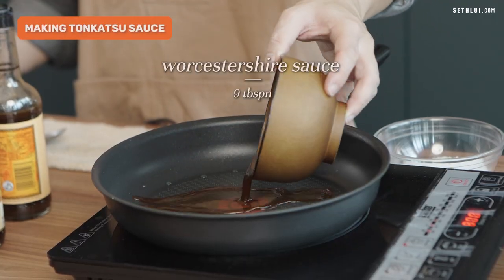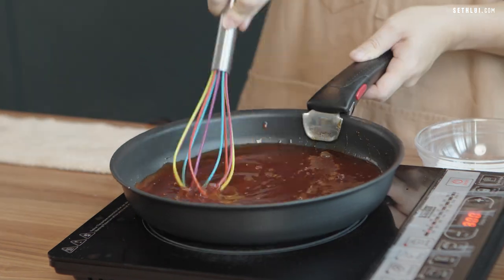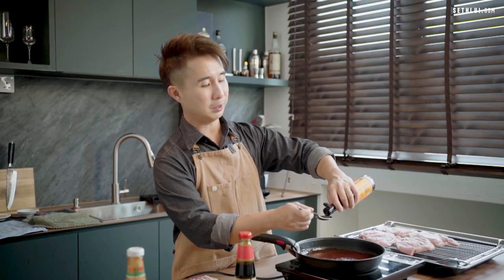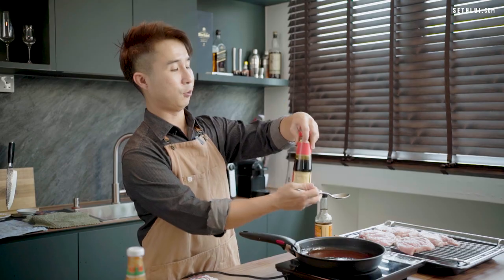Meanwhile, we will be preparing our homemade tonkatsu sauce. Heat up a pan, add worcestershire sauce, sugar, ketchup, and oyster sauce. I've just tasted the sauce and I'm going to adjust it to make it less sweet and more savory and sour — two more tablespoons of worcestershire sauce and maybe also two tablespoons of oyster sauce.